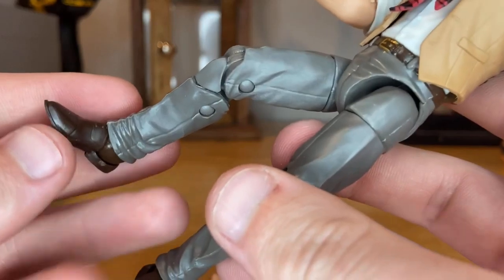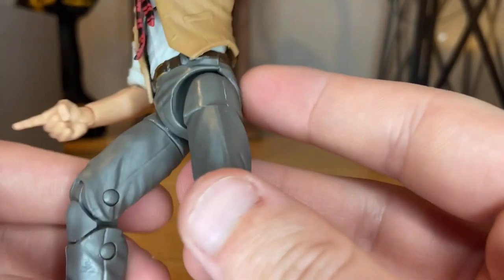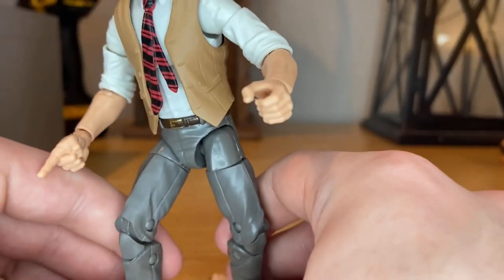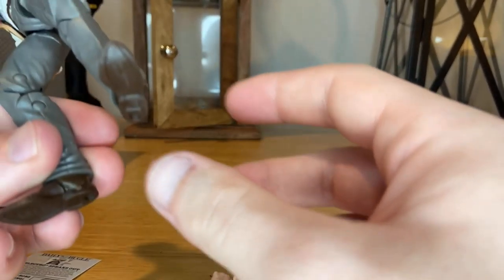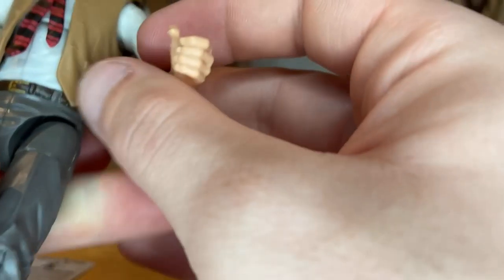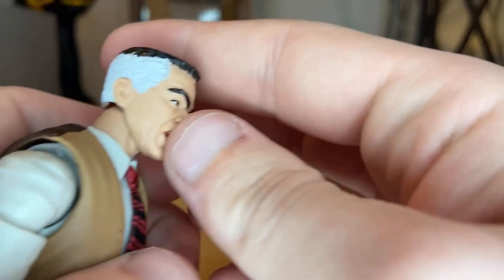He has gray pants with a brown belt and gold buckle, and brown shoes. I don't really like civilian figures that much because they're so hard to pose and get to stand up — I'm having trouble with that right now. It's mainly because of the shoes. We'll go over the articulation in a second.